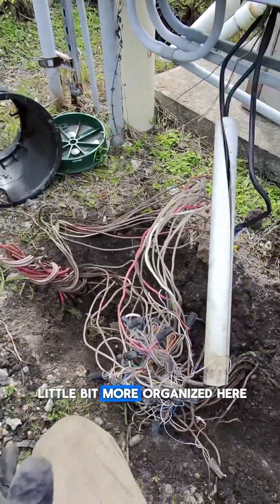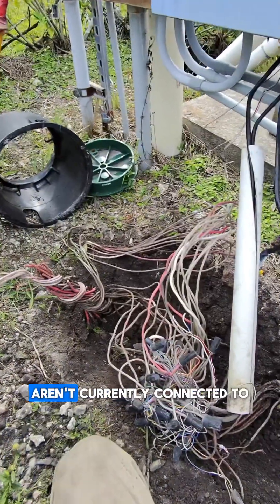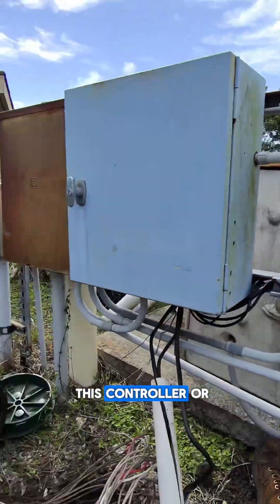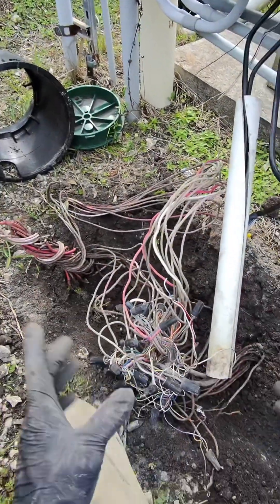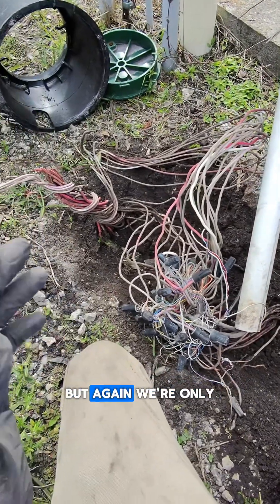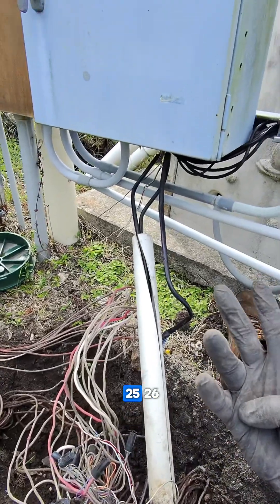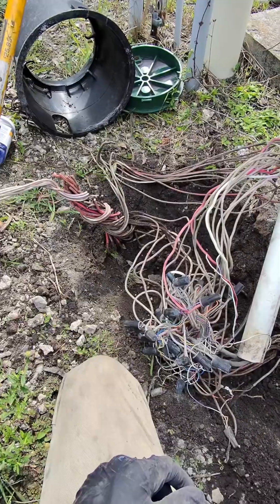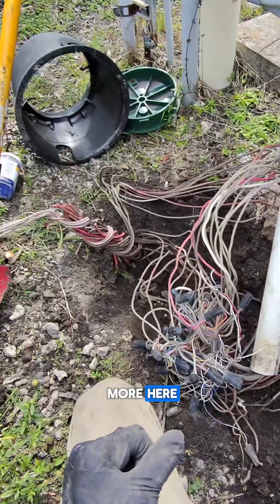We're a little more organized now — I've weeded out all the wires that aren't currently connected to this controller or to this junction box where the other two controllers used to be. This is a mess and at some point it all needs to get cleaned up, but we're only focused on four wires today: zones 25, 26, 27, and 28. We're gonna get through those as soon as I can start troubleshooting some more.